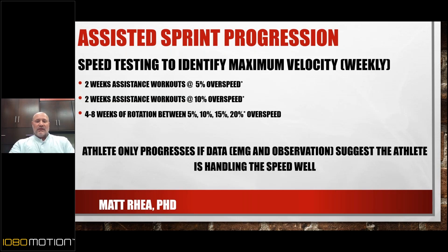I put EMG sensors on athletes during their 15% and 20% overspeed workouts so I have eyes on the data to look at the patterns. There are signals in there that tell me when — subconsciously or consciously — the athlete starts to get really uncomfortable. If they're not ready, they would not progress further and would stay at 5% or 10% overspeed.